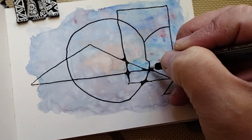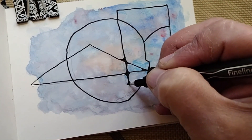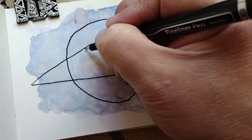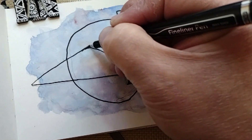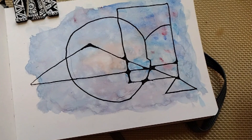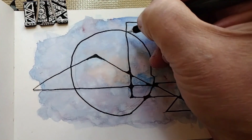You can extend it to meet up the line, and then you can fix things as well. Every so often, sit back, look at it, and see if you missed any areas.